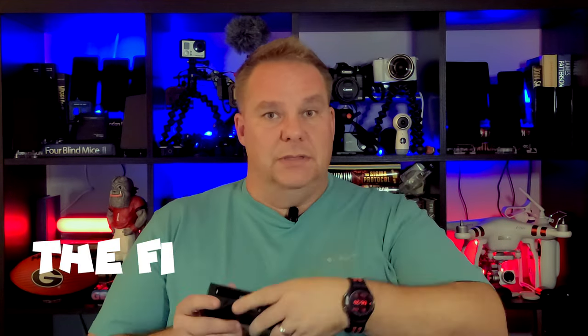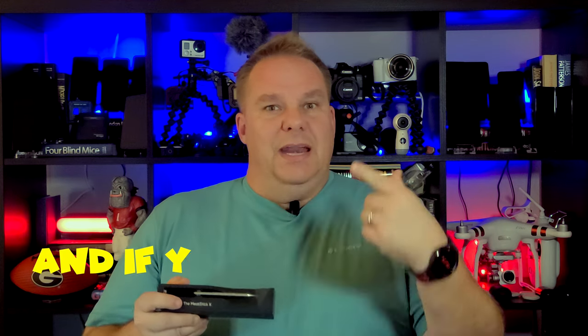But before I get into the final review, there are a few things I need to clear up about the first review on this MeatStick. If you haven't seen my first review, I'll put a card up here for you to check out first.